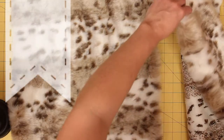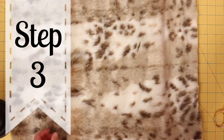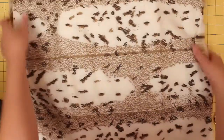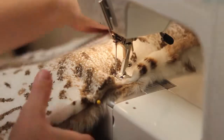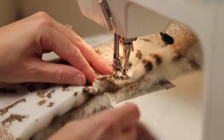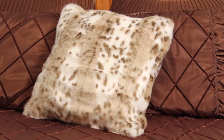Now it's time to stack the pillow and sew it all together. Take each of the back pieces, lay one face up, and then the other face up so they're overlapping, and then take the pillow front and place it face down so it's all together. Pin in place. Now sew all the way around using a straight stitch with a half-inch seam allowance. Trim your threads, turn right side out, insert your pillow form, and you're finished.